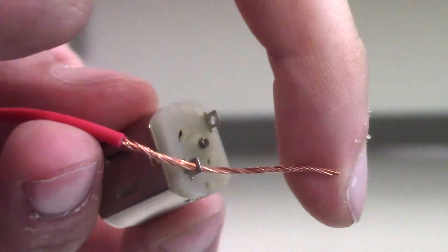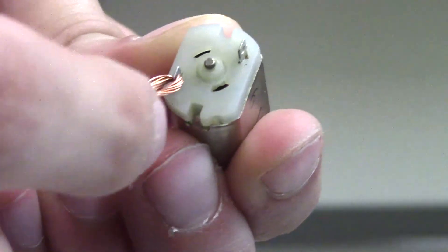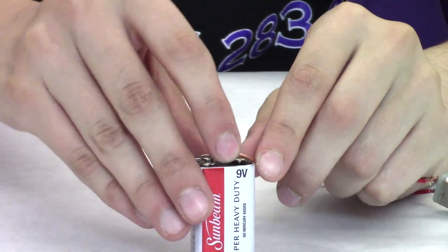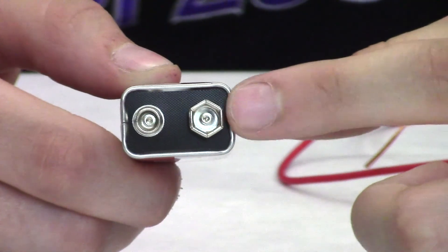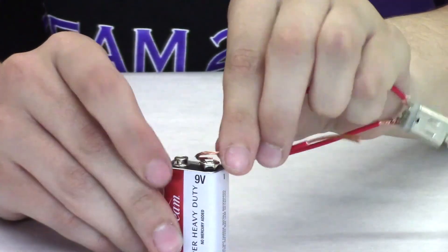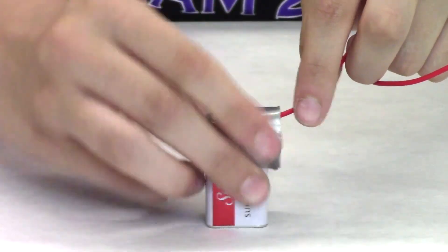Feed one end of each of the wires into the tabs on the motor and secure by twisting the wires to each other. Make sure the wires are not touching in the middle. Wrap one of the ends of the wires that you just wrapped around the motor on top of a 9 volt battery. You are looking for the side that looks like a hexagon, not the side that is round. Wrap the wire around the hexagonal shape and tape it down with some tape.